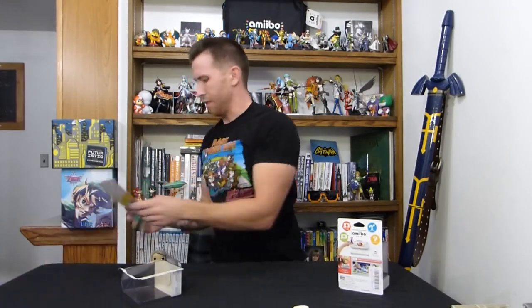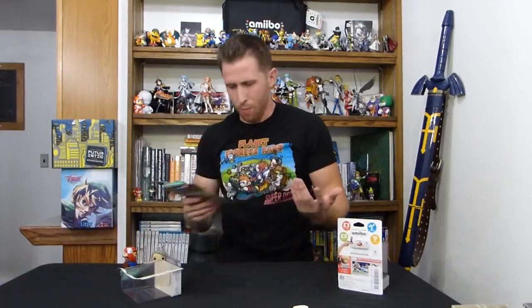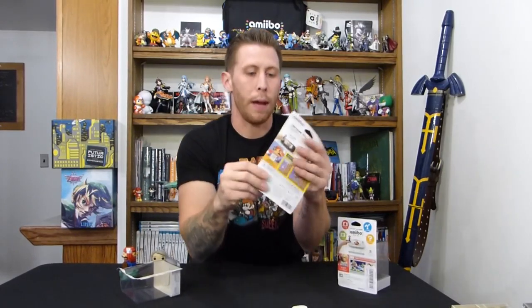Now this works with your video games on Nintendo Wii U. I don't know which games — I'm assuming the majority of them, like Super Smash Bros. and Mario World, I guess. Not too sure. It doesn't really say what it says — let's see, we can look at the back.